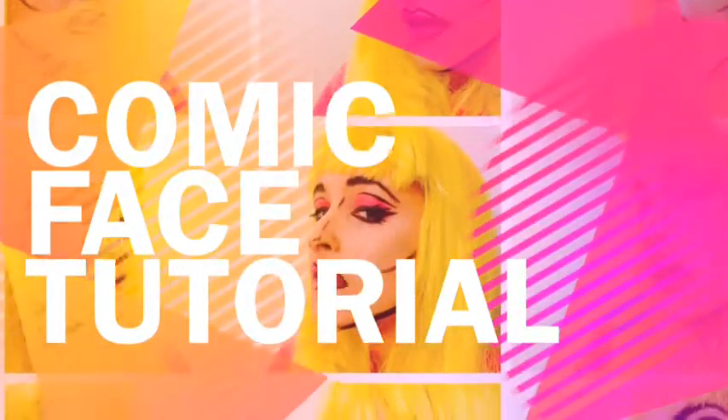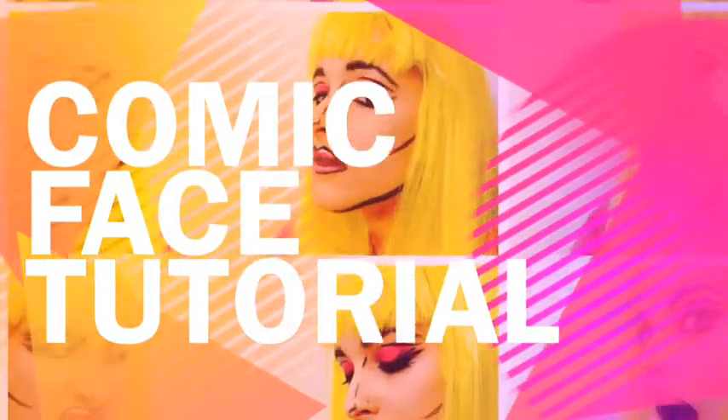Sip! Kapow! Swoosh! Happy Halloween and welcome to my comic-based tutorial.